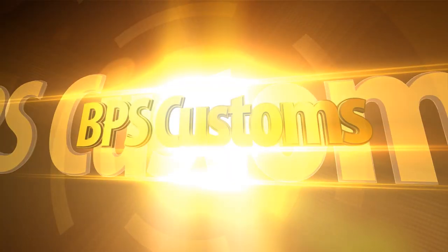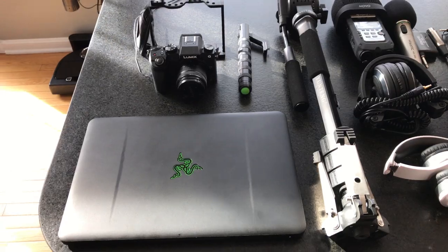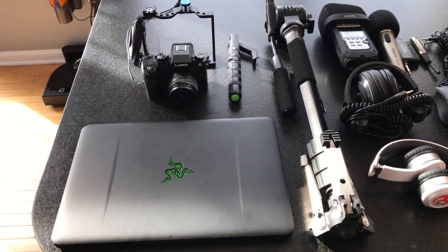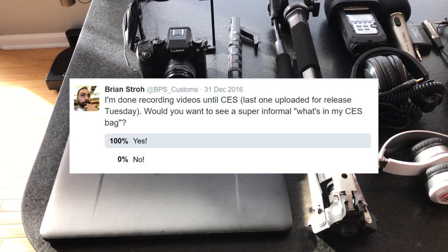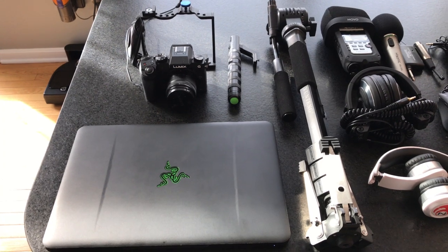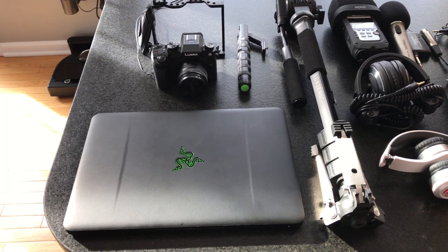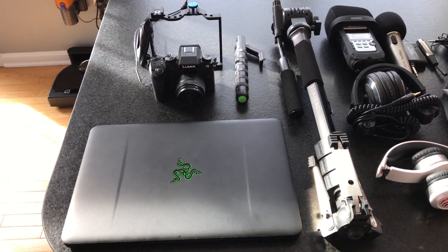You guys want to see what's in my CES bag? So this is going to be a super informal video. I actually wasn't planning on doing one of these, but I ran a poll on Twitter and literally 100% of respondents said yes, do one. So this is kind of impromptu and I'm filming it on my iPhone. Please forgive the video quality. But this is what's in my CES bag 2017. I'll be leaving for Vegas in a couple days and all this stuff is going to come with me.